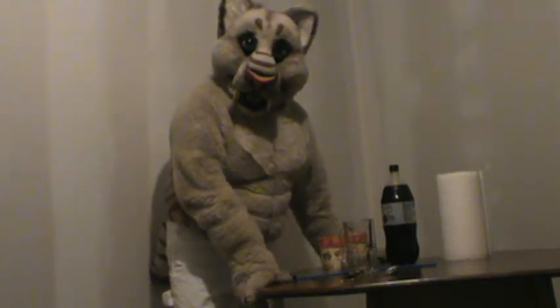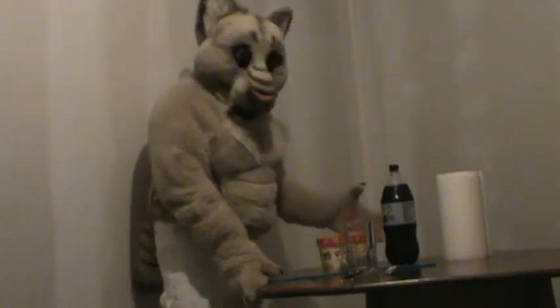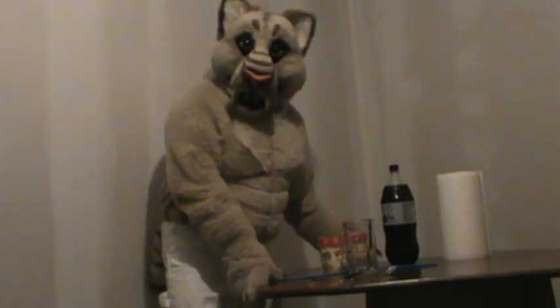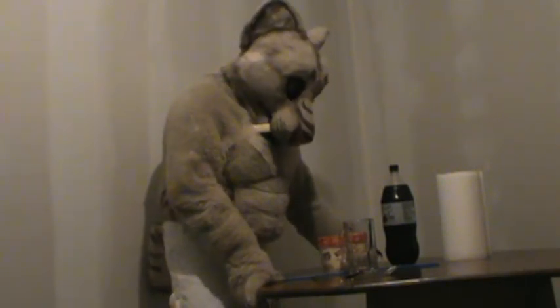Hello, everyone. This is my attempt at making a root beer float. I got all the stuff I have set up right here on the table. I hope I don't make much of a mess, but here we go.